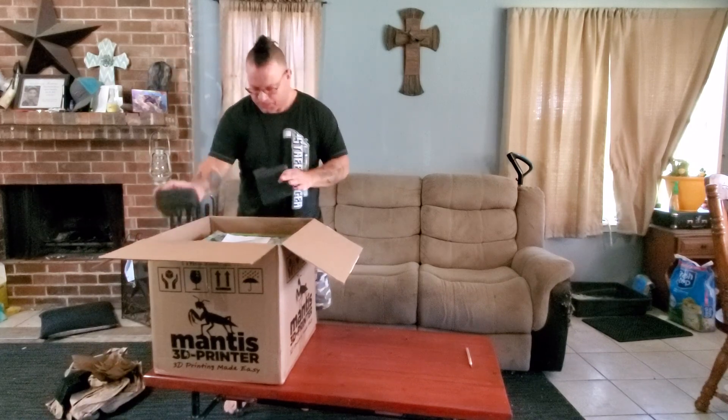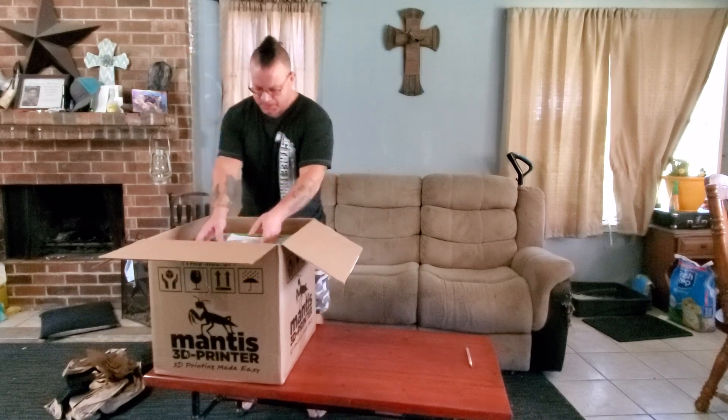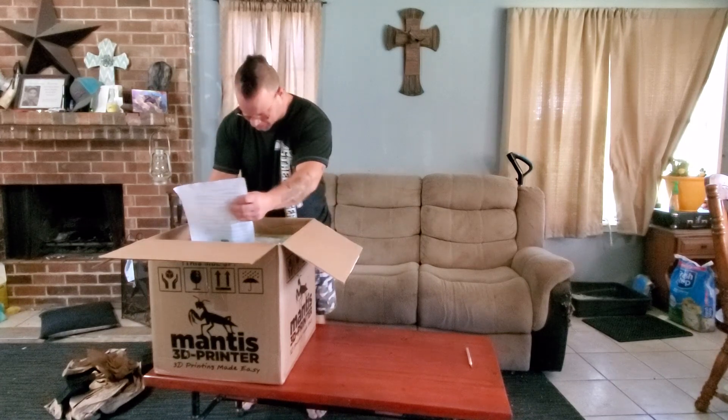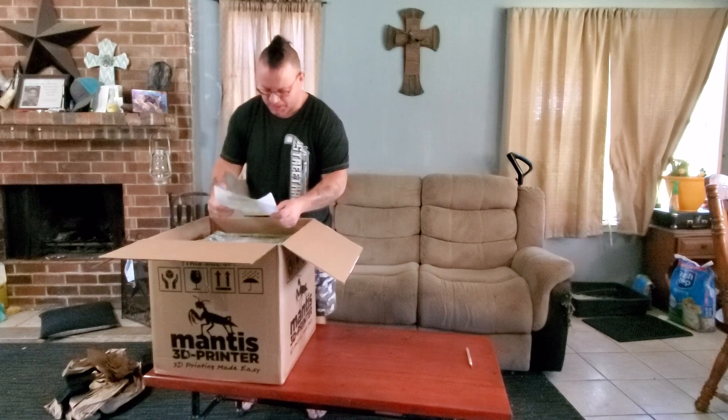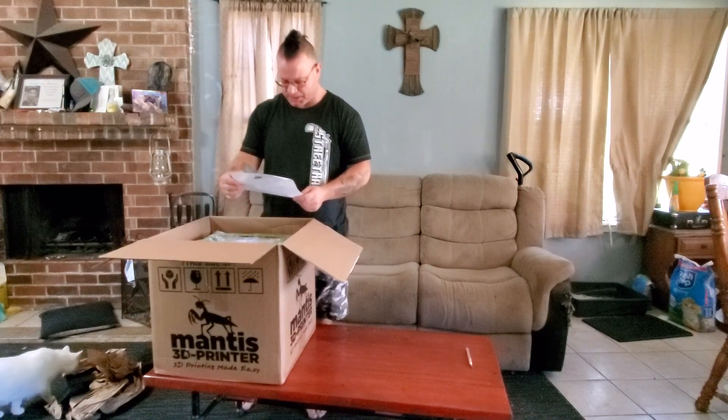This printer comes pretty much all the way put together. There are, from what they say, just a couple of small things that you have to put together on it before you can get started.